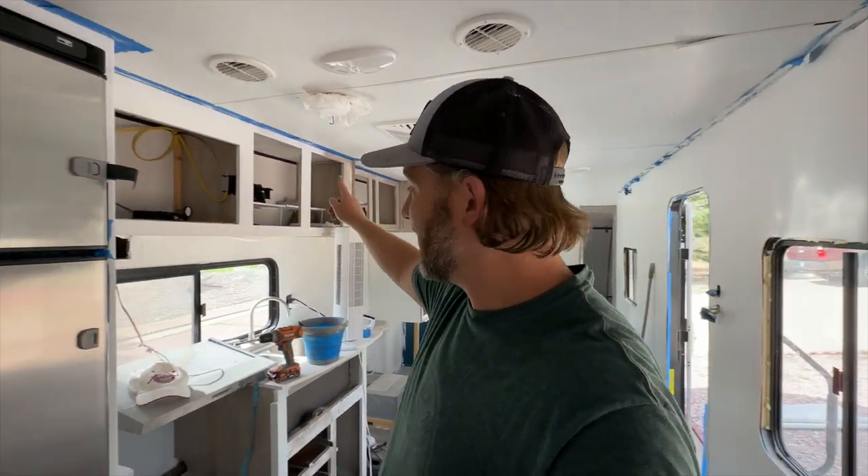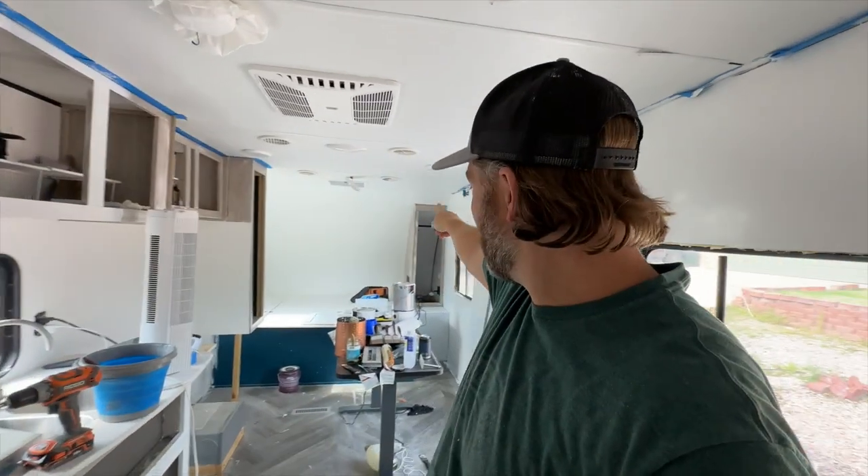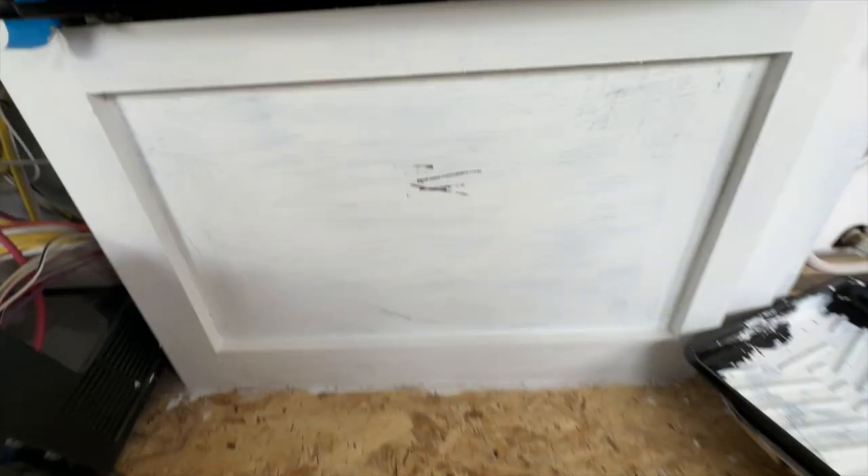We're going to go ahead and get the rest of the cabinets done — the closet on that side and the closet on that side — and then we've got to finish painting the back side of those cabinets. I think I can get most of the priming done this evening and we'll be ready to start getting the paint on. Here is where I used the putty knife and it did scrape a little bit, but it did not flake like the Kilz did.